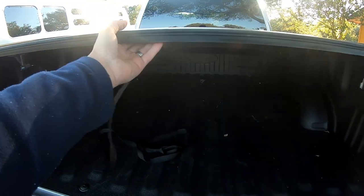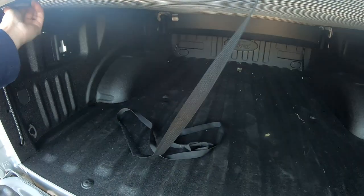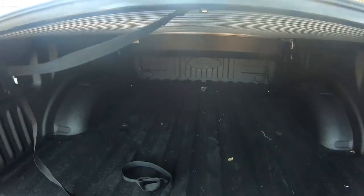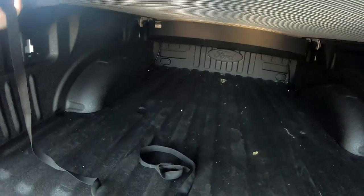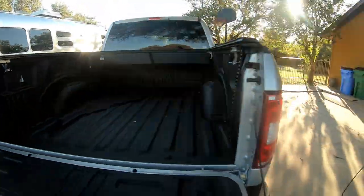And then to open it — there it is, right here. There you go. Awesome. Now we have to get a bike rack to put on top of that.